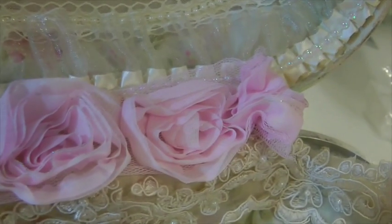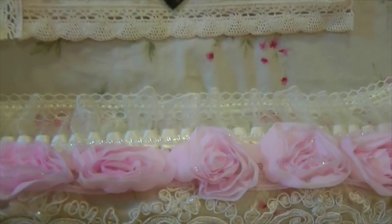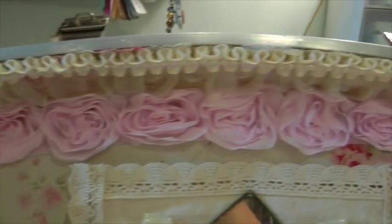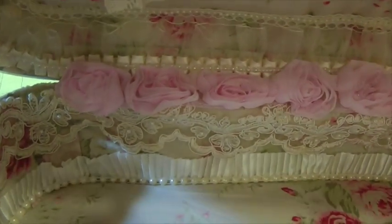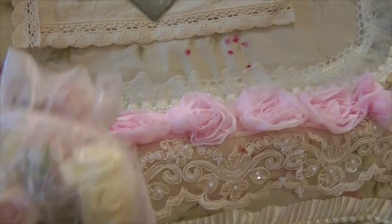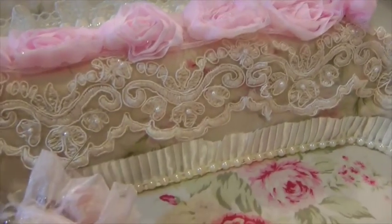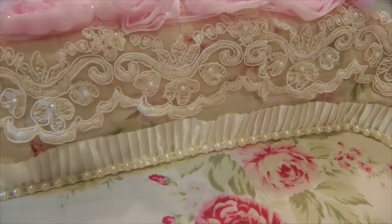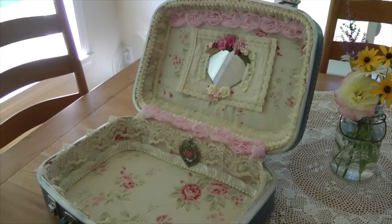I added this rosette trim — it's got a little silver sparkle along the tips of the petals, it's really pretty. I thought it needed a touch of pink, so I added a strip across the top and in the center where the suitcase closes. I've got a bag of pink embellishments and I hope I don't overdo it, but hey, it's an altered suitcase — I can put as much on here as I want.